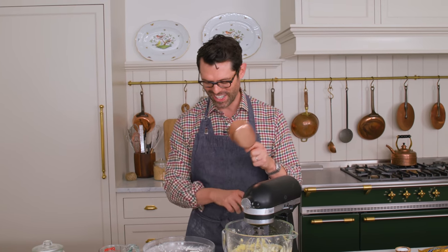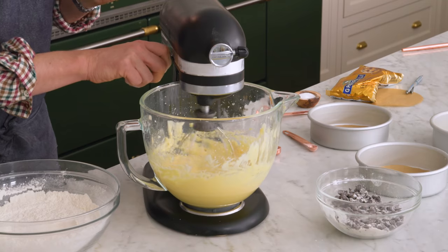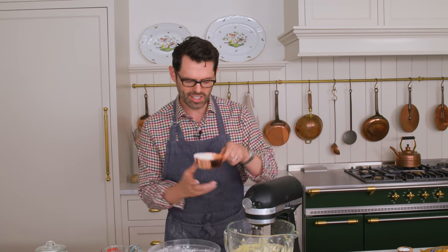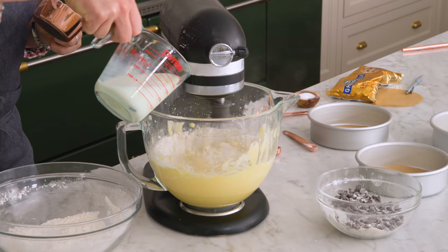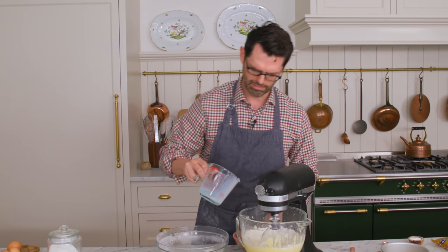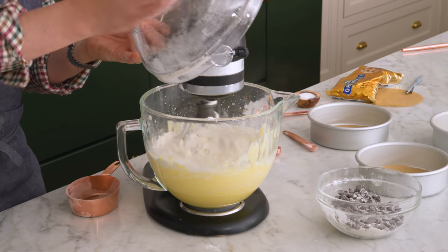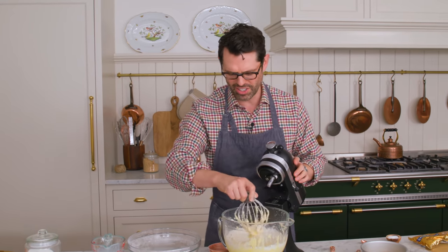While mixing on low, we're gonna add the dry ingredients in three batches, alternating with the wet. A little bit less than a cup of the flour mixture, then half the buttermilk, more flour, then the remaining buttermilk. There was a chocolate chip in there — it's fine. It's not fully mixed yet; there are still pockets of flour here and there.